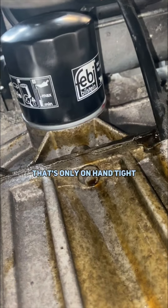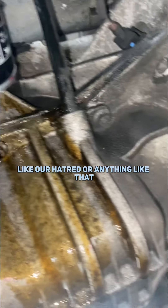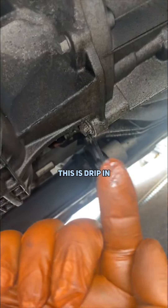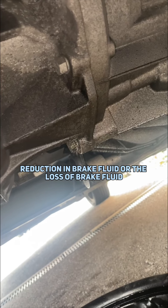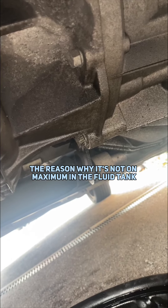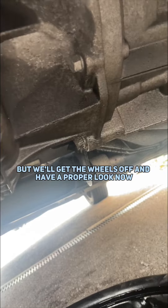And that's the filter on there — that's only hand tight, which is probably going to be too tight for some people. I don't know if you can see it there, but this is dripping. I think that's probably our source of the reduction in brake fluid — the reason why it's not on maximum in the fluid tank — because the brakes actually look fine, but we'll get the wheels off and have a proper look now.